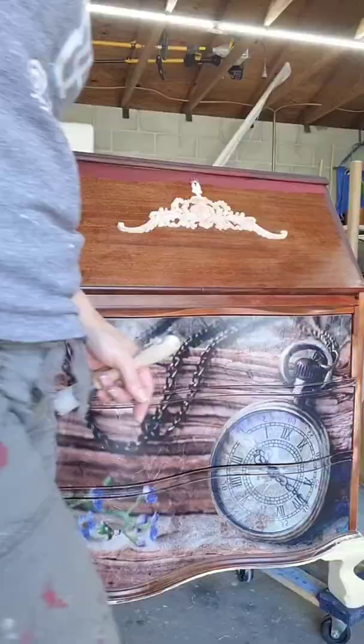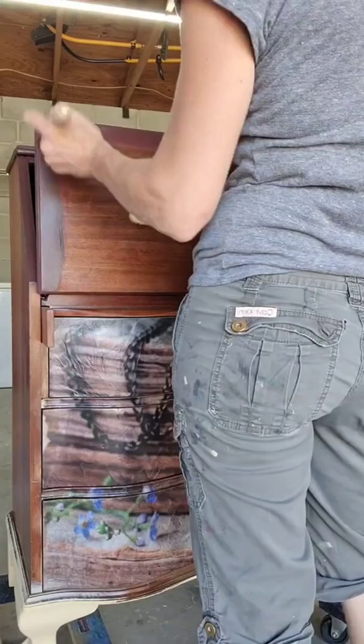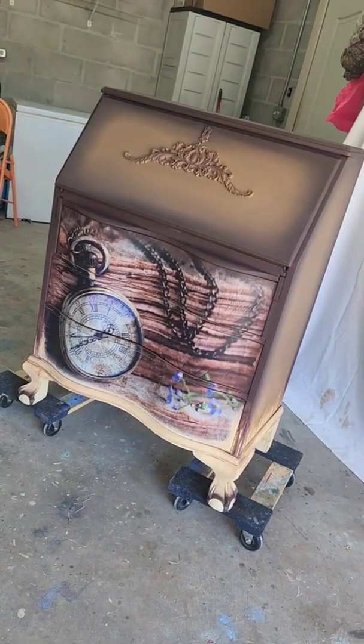I really don't have any idea what made me decide to paint it the way I ended up painting it, but I really really liked how it turned out. Sometimes you get an idea and it just kind of comes to you, and that's what you do. It got a little drippy at the bottom — I liked that.